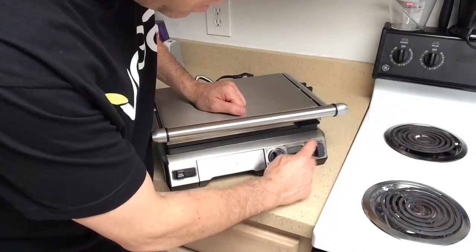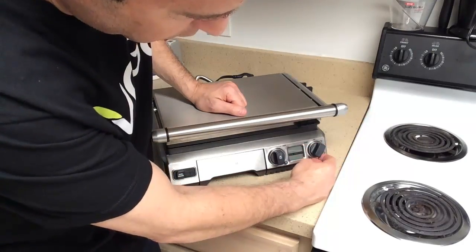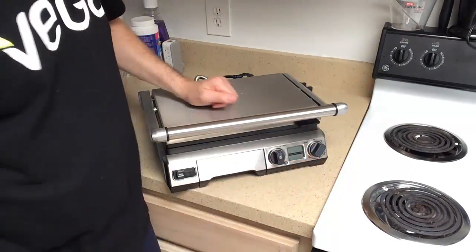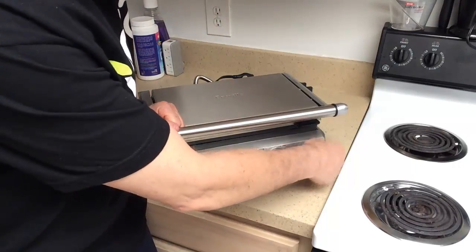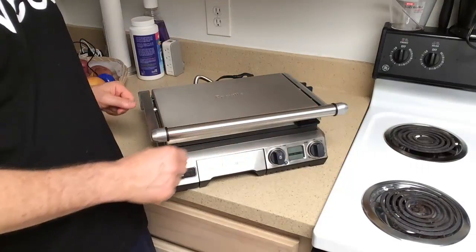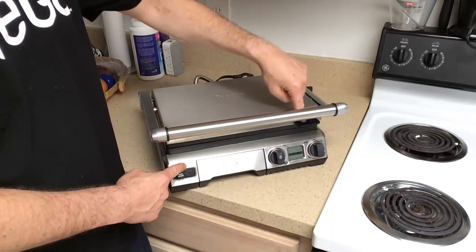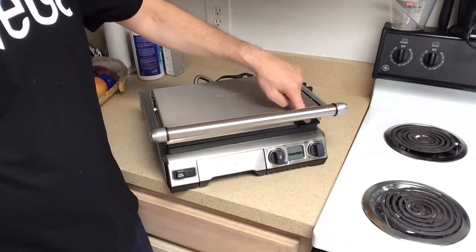Here you've got your temperature gauge: low, medium, high, and then sear. You have your timer here and I'll show you that in a moment when I turn that on. You've got your plate release for the bottom plate, and then over here you've got your top plate release.